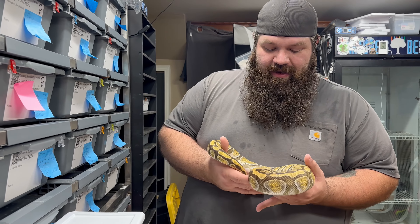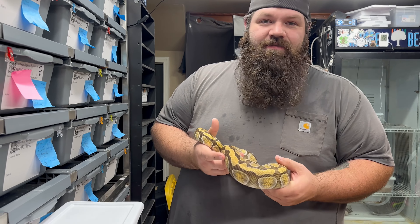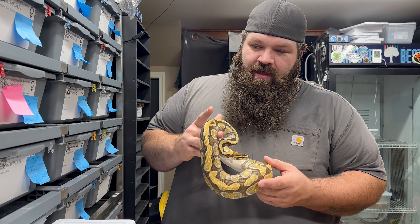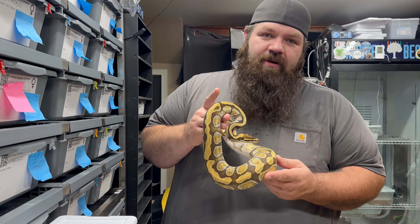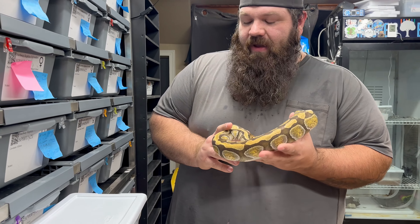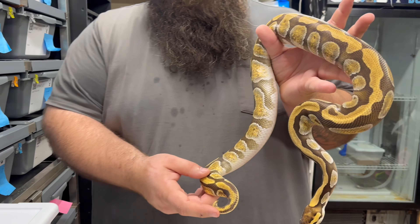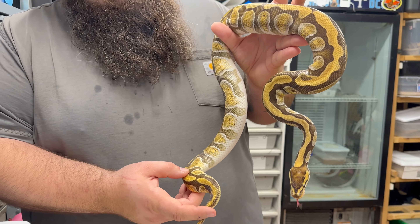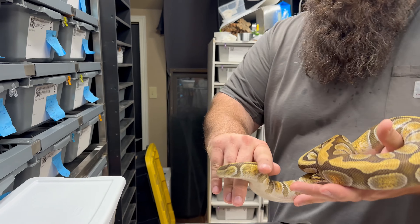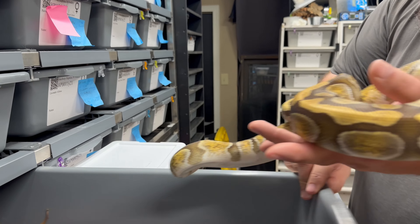Alright guys, we're back at it again. Our fourth clutch has finally hit the ground, so we're going to start this one out with the male here. This is an Enchi Cypress 100% Het Clown. He did some breeding for us this year. Looks like we got one female that's going to go so far this year. So this is the beautiful father of the clutch.